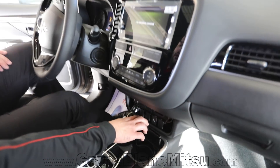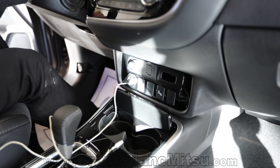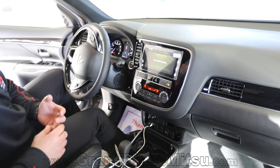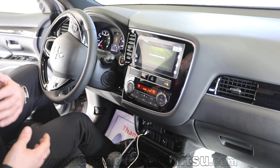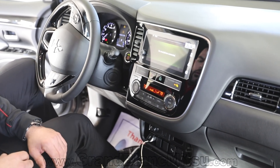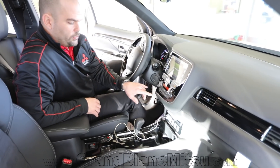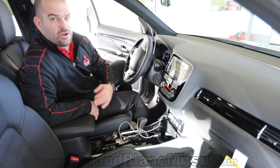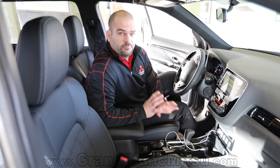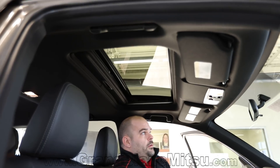Blind spot awareness control is here, along with additional slots for when you step up to the SEL or GT packages — adding forward collision mitigation and adaptive cruise control among other safety and technology options. I also like the digital display with dual climate control. Heated seats are standard on all 2019 Mitsubishi Outlanders — every single one has them. And the moonroof is standard on the LE package as well.